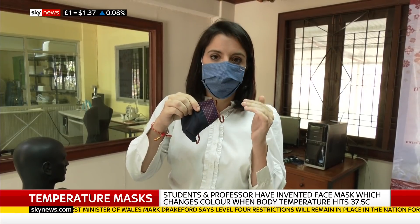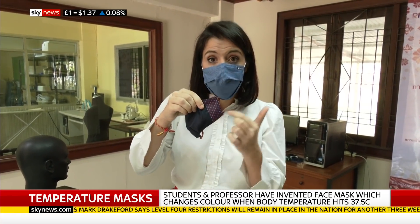The important bit really is this side dotty panel, which is covered with a thermochromic coating. What that means is when the person wearing it gets hotter than 37.5 degrees, this changes colour.